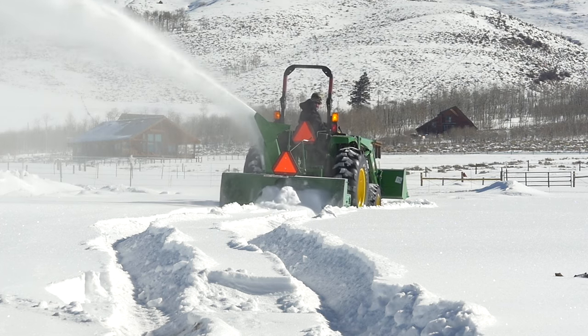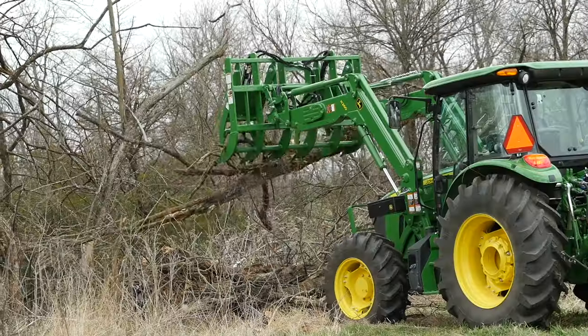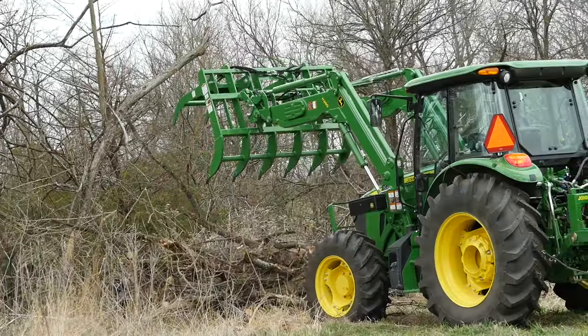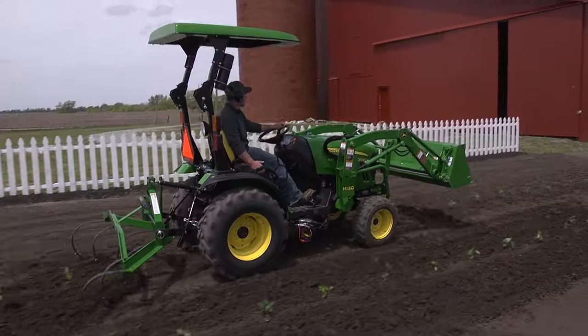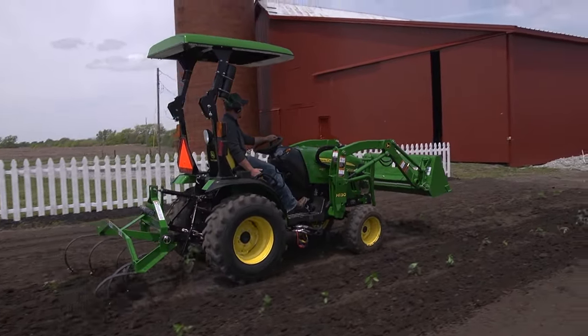Frontier has over 600 implements that are available only from your John Deere dealer, the place to go for advice and equipment. So remember, for implements that help turn your tractor into the workhorse it was built to be, think Frontier and your John Deere dealer.